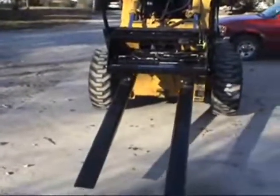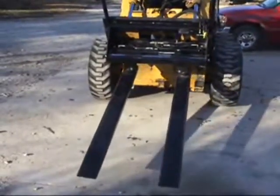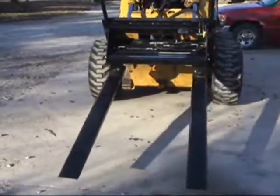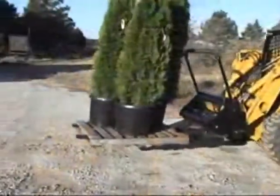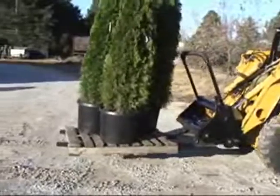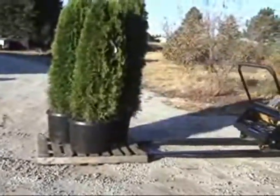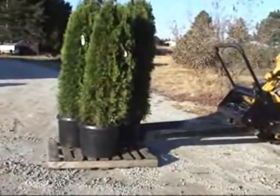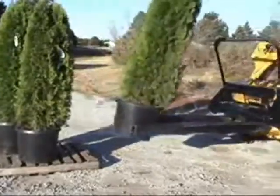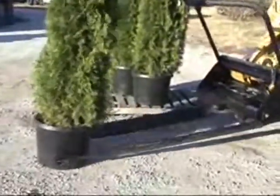Heavy-duty double-cylinder action moves both forks inward and outward, making it easy to grab and move any type of container. On the new Pallet Paws model, the hydraulic forks lay flat to be used as regular pallet forks, but they are hinged in the back and they rotate to the perfect angle as you grasp any kind of product. Release the hydraulic pressure and the forks rotate back to laying flat.